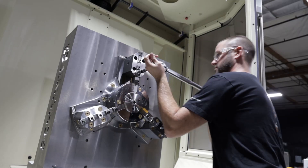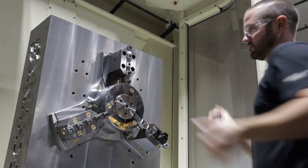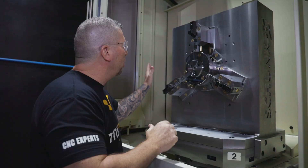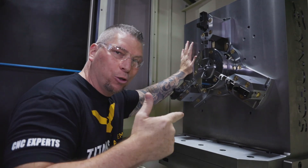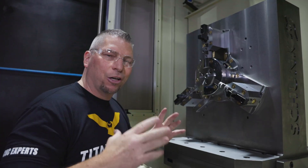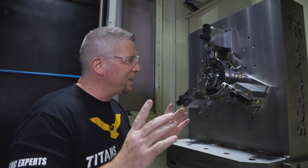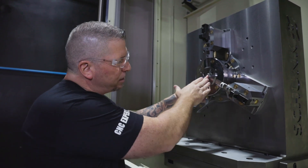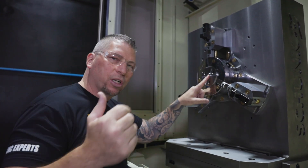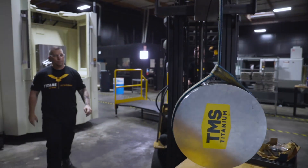We're locked and loaded — the Schunk Rota-S Flex 550 is locked onto this beast of a tombstone. Now we're going to load our material. The material itself is a 150-pound beast of a piece, 15 inches in diameter. I measured it and positioned it, so we're going to use the forklift right now. I don't have a crane yet but we're going to get one. Let's load this thing.